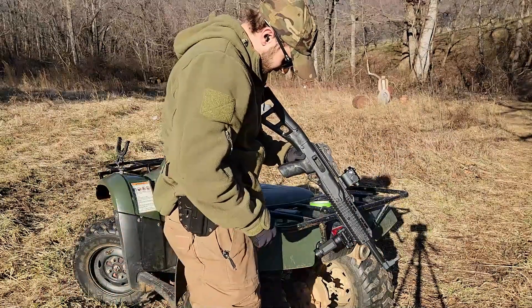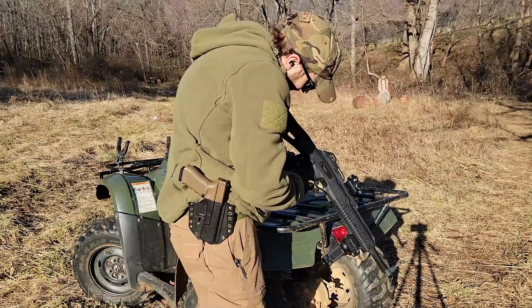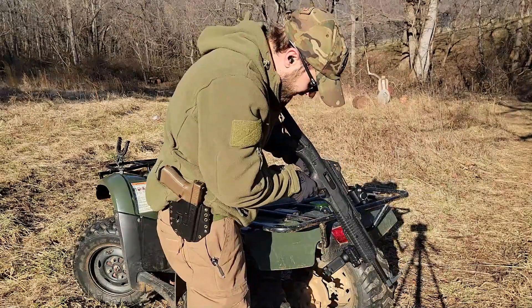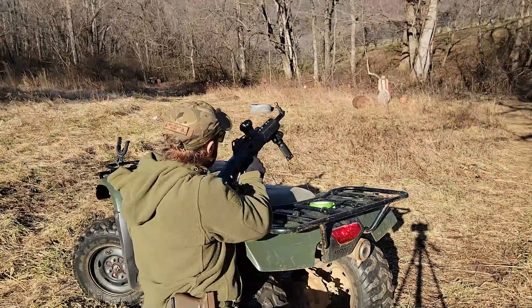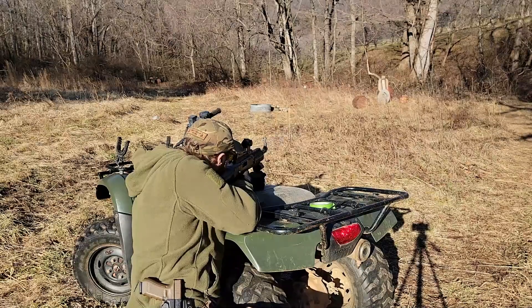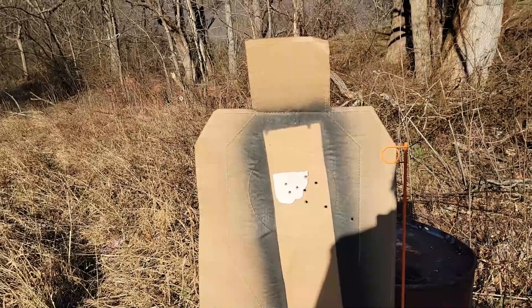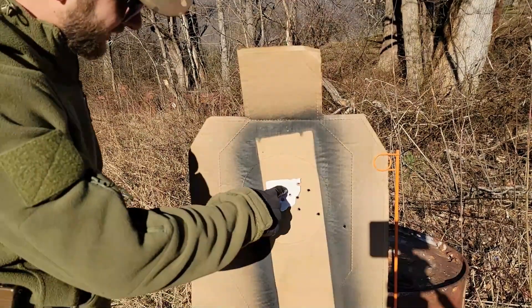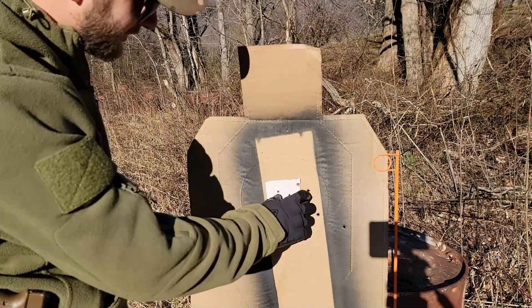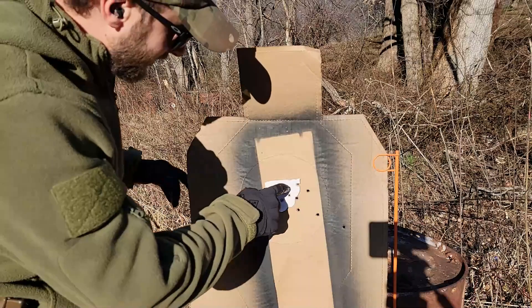I think loading one round into a musket is easier than loading one round into this thing. Okay, yeah — it looks like with a lot of those singles I think I was holding more right here. So that right there is pretty accurate. At 25 yards, that is not the best group, but for that I'll take it.